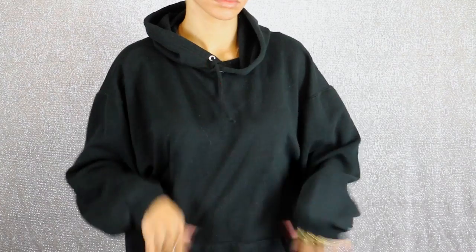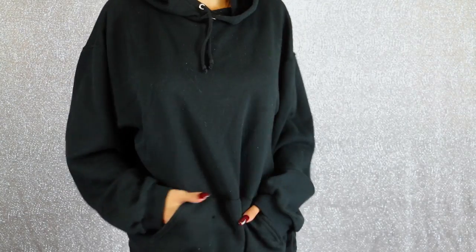The first thing I did was go to the thrift store to get the base clothing items. Since this is a three-part series, I thrifted everything I needed for all of the DIYs at once. For this one I used an oversized black hoodie — I wanted it oversized because I thought it would give a cool, slouchy look.